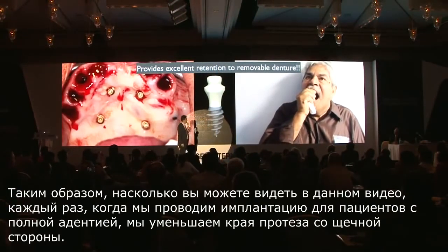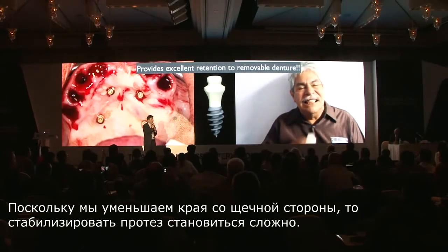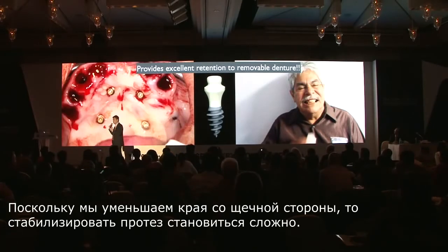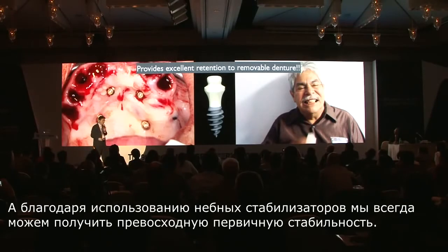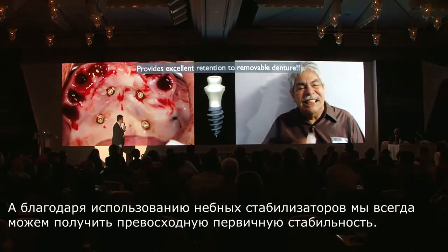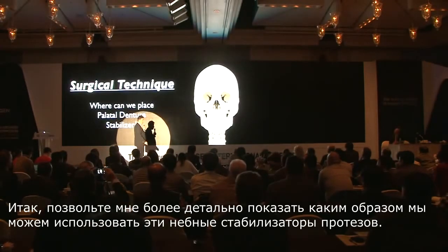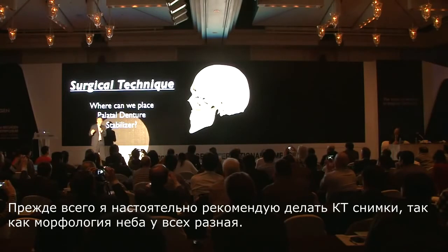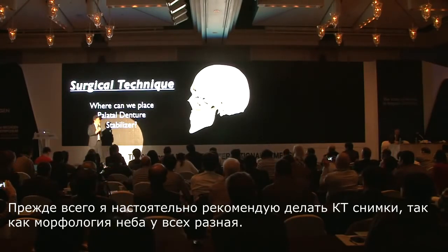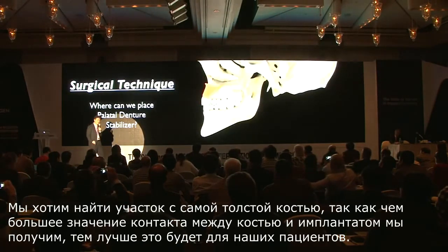As you can see from this video, every time we do a full mouth implant, we will grind the buccal flange, especially when we do GBR. Because we don't want unwanted force on the buccal wall and we remove the buccal flange, it is difficult to stabilize the denture. By using this palatal stabilizer, we are able to always obtain excellent initial stability. First, I highly recommend a CT scan because everybody has a different morphology of the palate. You want to find the thickest area of bone, because more bone-to-implant contact will be more favorable for your patients.